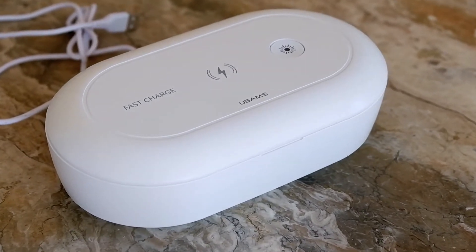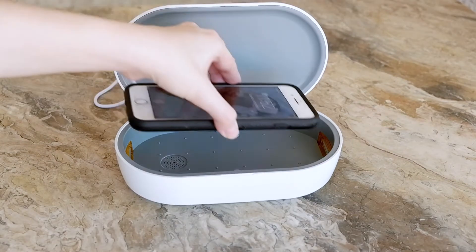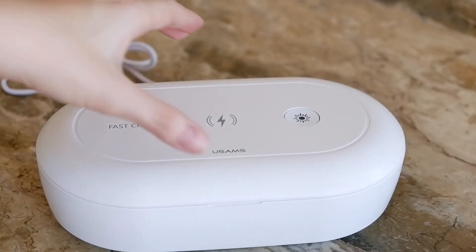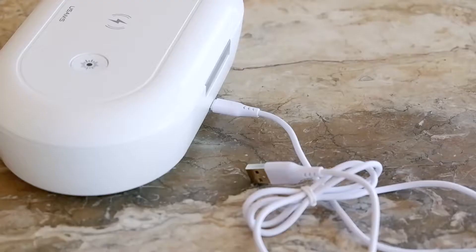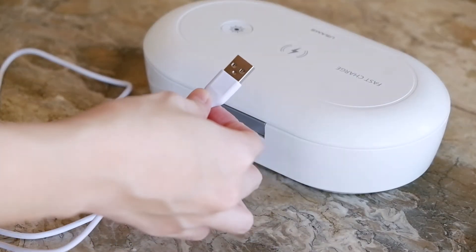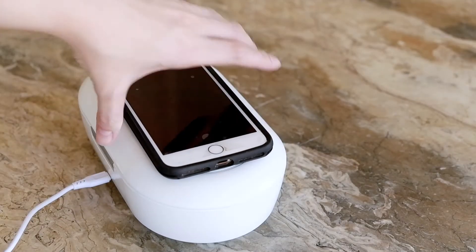We have four UVC boxes at home, each for a different purpose. Our first UVC box is the smallest, which we use for disinfecting small items. We use this to disinfect our cell phones, earphones, keys, money, pens, paper, or any material that can fit in this small box. We leave this box near the house entrance and immediately disinfect items upon arrival. This is powered by a USB-C socket that needs to be continuously connected to a wall AC socket. The disinfection function also has an auto-off feature of 18 minutes and 30 minutes.